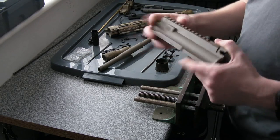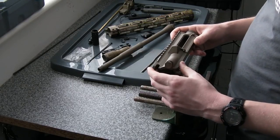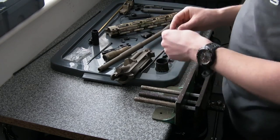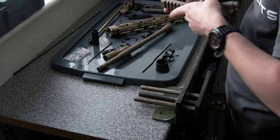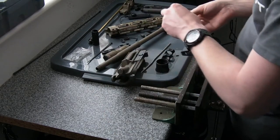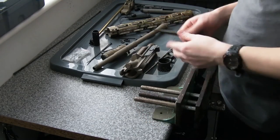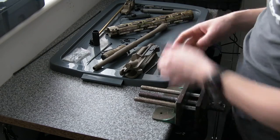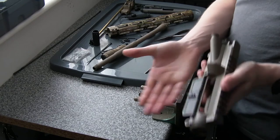So here's our pretty much stripped upper — like I say, except for the forward assist. I'm going to start with some of the simpler things. I'm going to put the dust cover on. I've got a little e-clip here to fit on, so it's going to be a bit fiddly. Turned out I spent ages with the needle nose trying to get that on, and then I just used my thumb, and that did a better job. Dust cover retained, flexes open as it should.